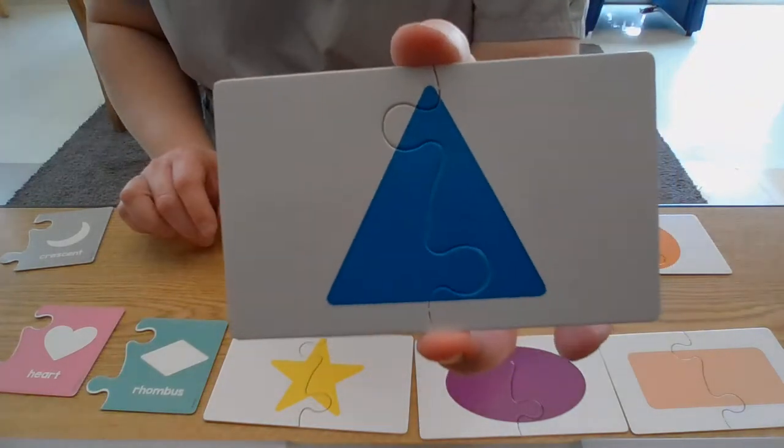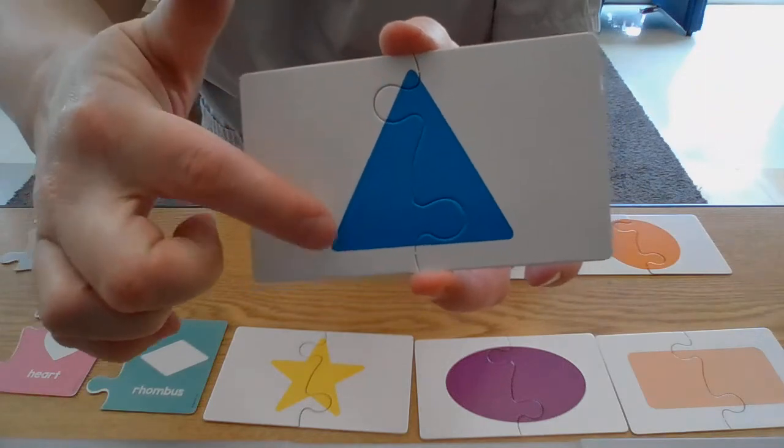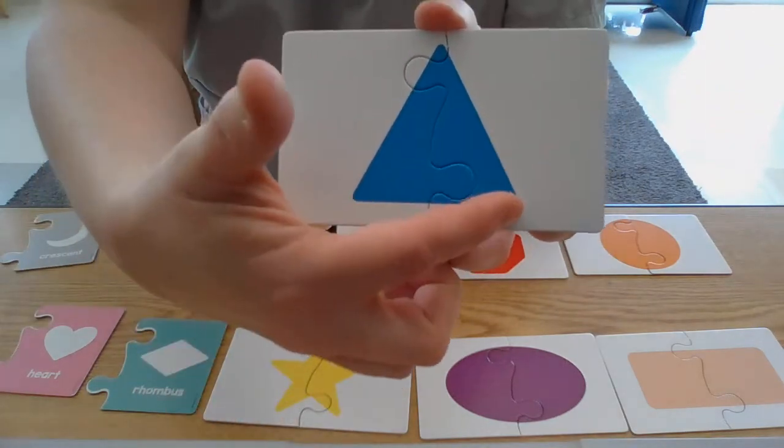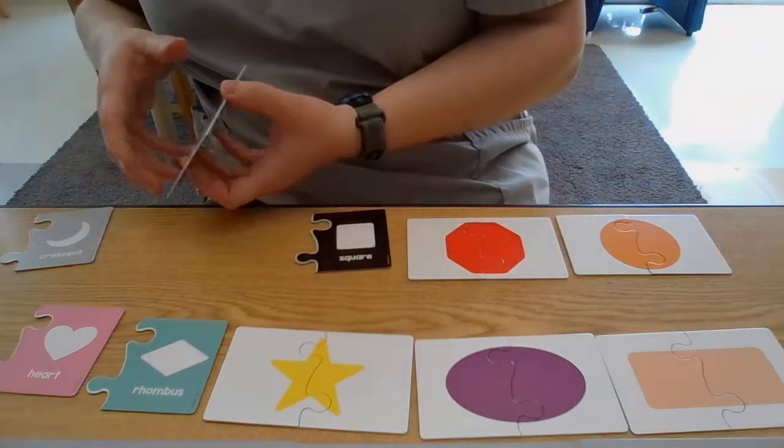Let's turn it over — look at that! There it is, our three corners: one, two, three, and three sides: one, two, three. That's how we know it's a triangle.